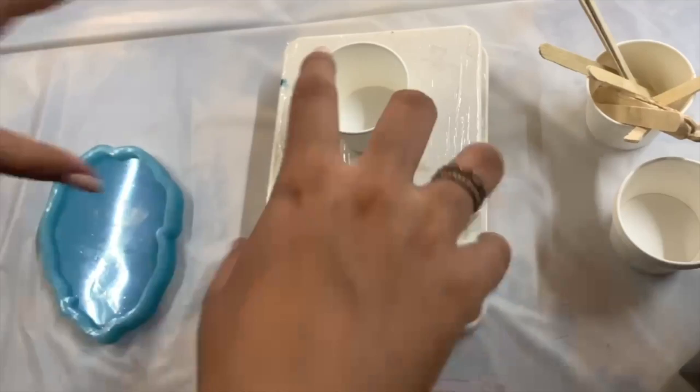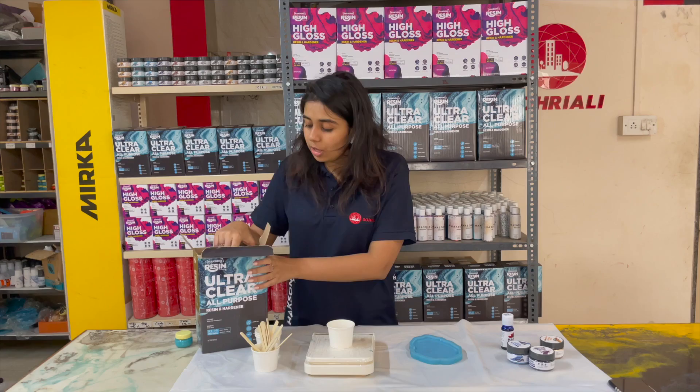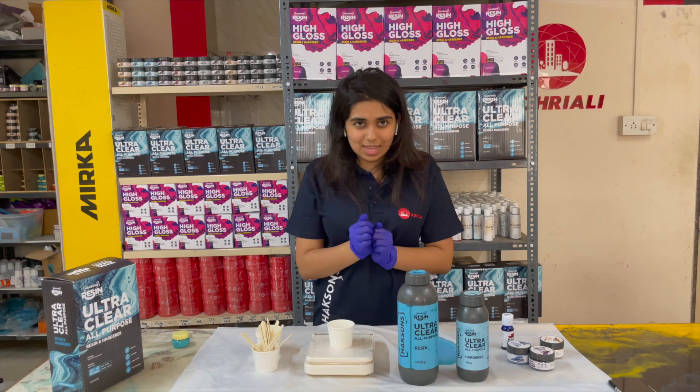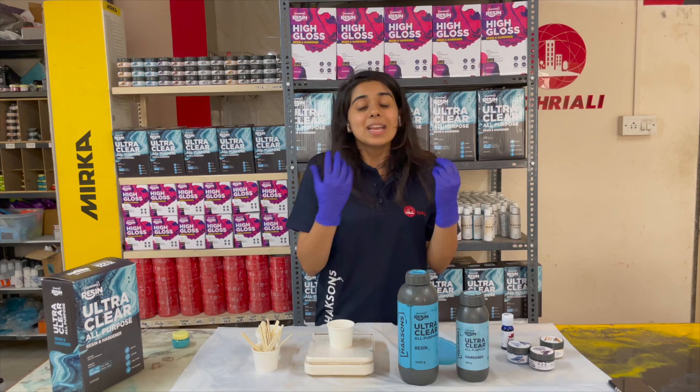Now I am ready to pour my resin. As we mentioned, we will use our Ultra Clear Resin and our Ultra Clear Resin Hardener. Before working with resin, I have put on my nitrile powder-free gloves. It is very important that when we work with resin, we use these gloves. Latex gloves or normal disposable gloves often have a powdery coating which can ruin your project, which is why we specifically recommend nitrile powder-free gloves.